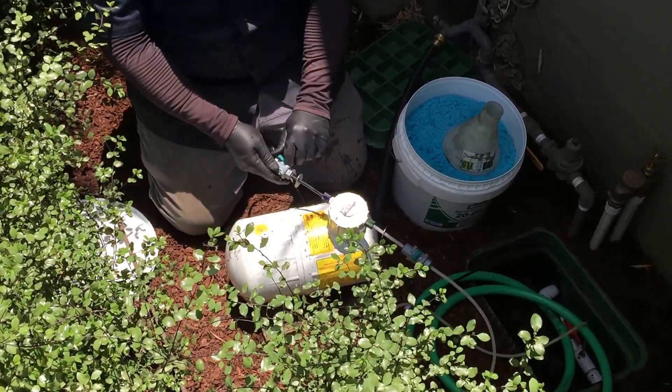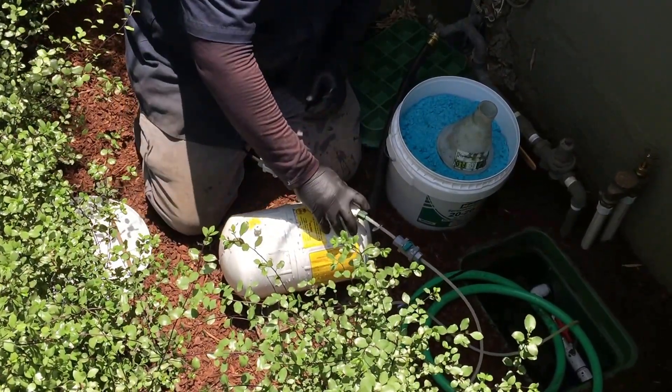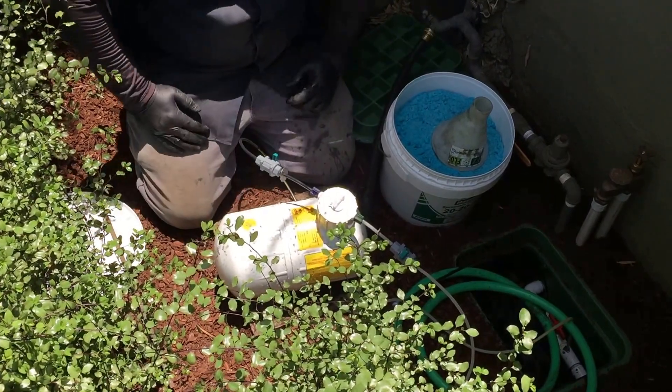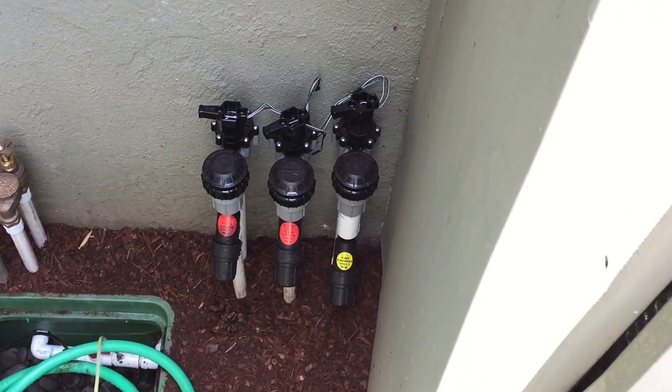At that point, we then open up both these valves. Once it's fertilized, we will open up our Rainbird three-quarter inch anti-siphon valve on that side, and we would see the fertilizer go through the system.